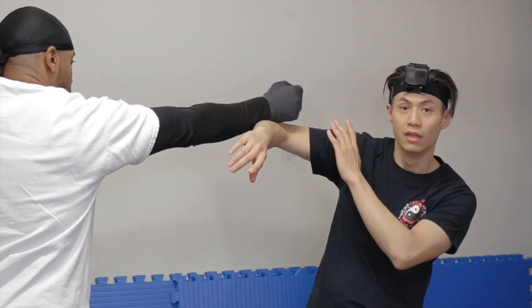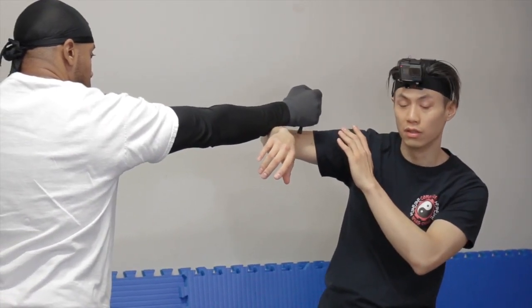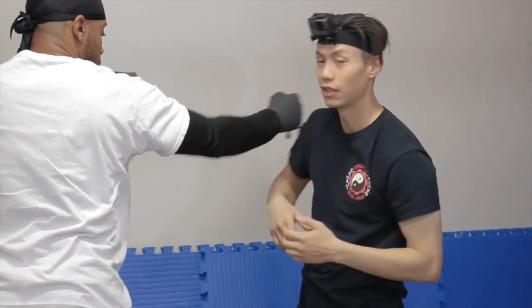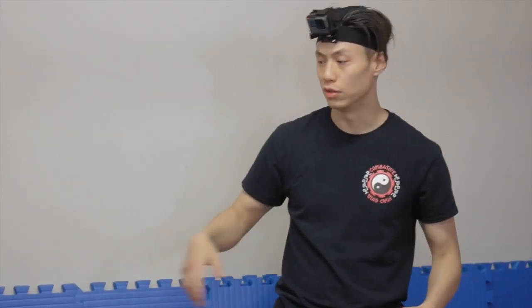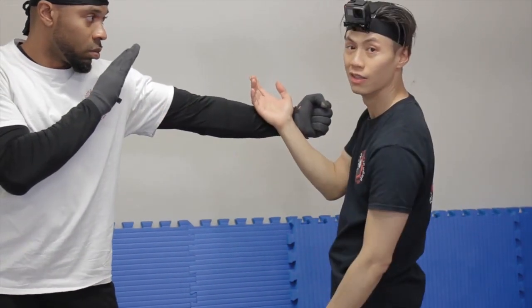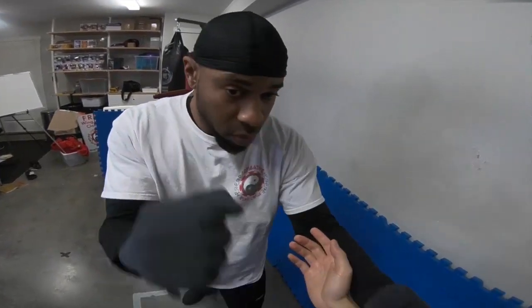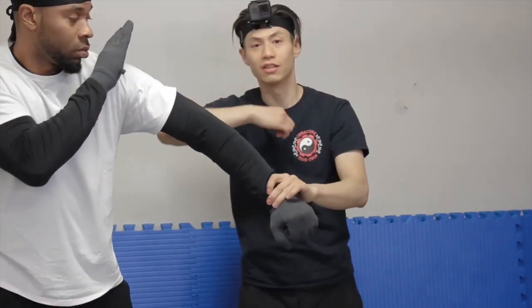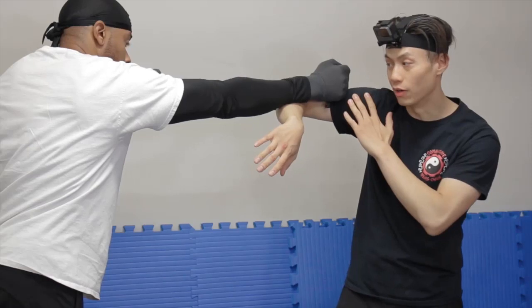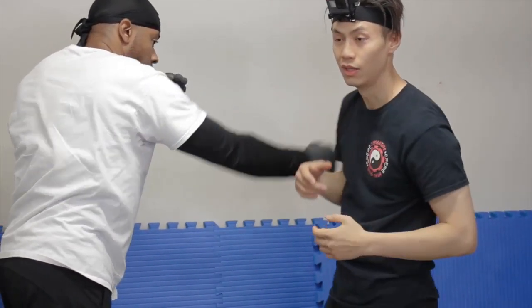That's the application of move number three. This is especially useful for a surprise attack from your peripheral vision — a very natural reaction. The dummy form is teaching you to recover when a punch comes in from the side this way. Importantly, this move only applies when you've bonged on the wrong side. If you bong correctly on the proper side, you want to stay on the outside — this recovery is specifically for when you've bonged on the wrong side.